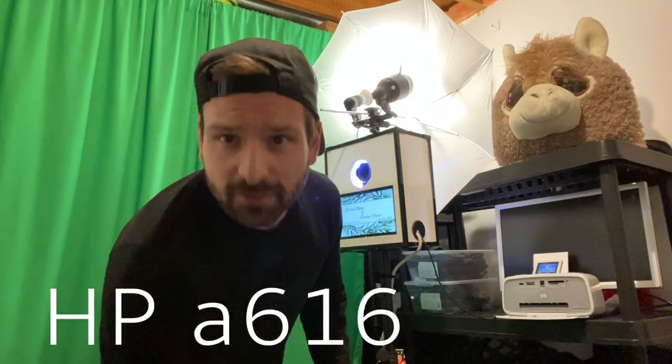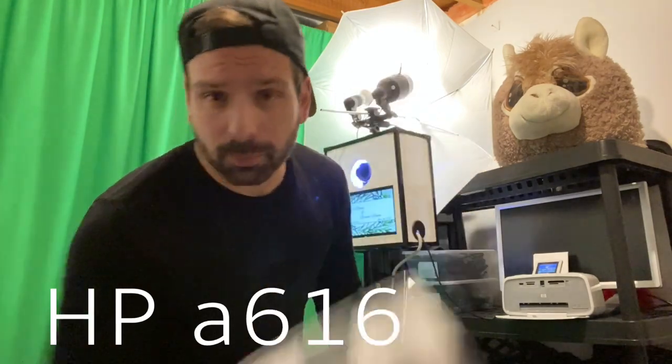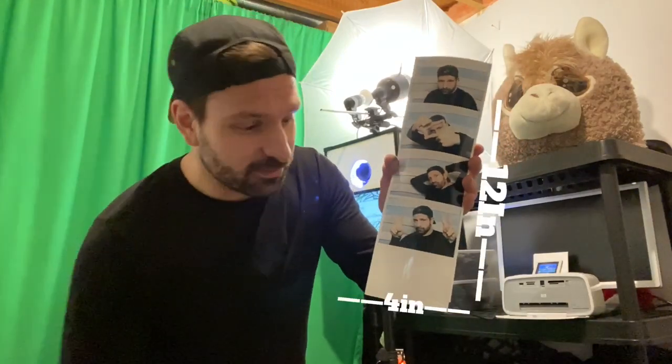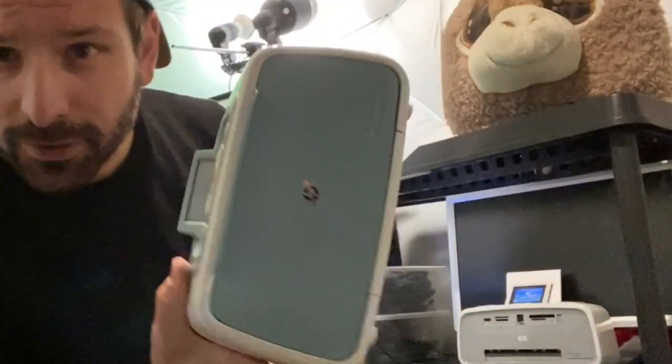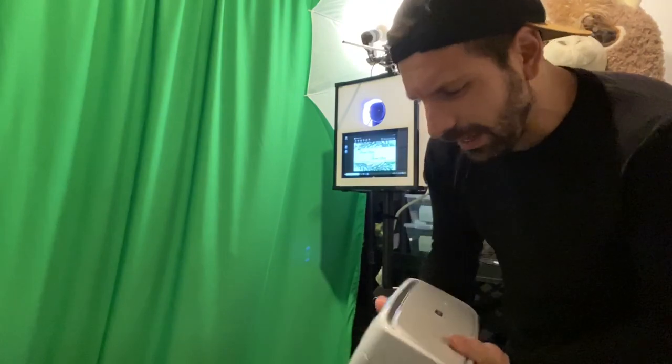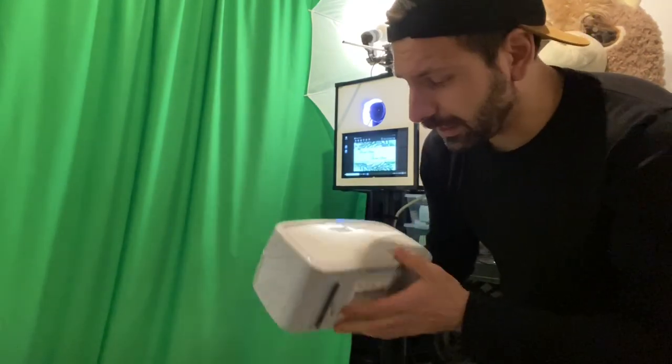But the HP A616 is a very unique little printer because it can print these. What this is, is a 4x12 photo strip — a jumbo photo strip. There are printers out there that can print jumbo photo strips at a fast pace, but we're talking about on a budget here. You can find one of these on eBay for probably about a hundred bucks. I got this one for 50 bucks, this one for 60 bucks.